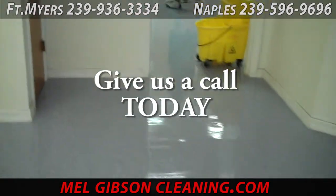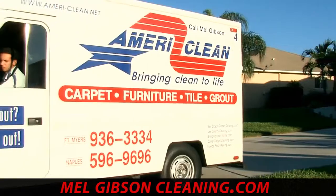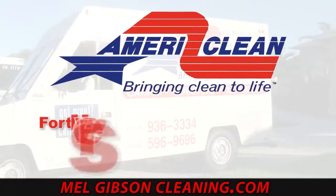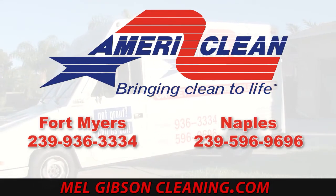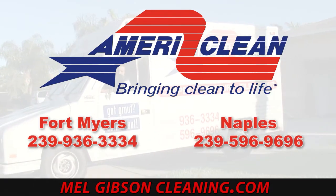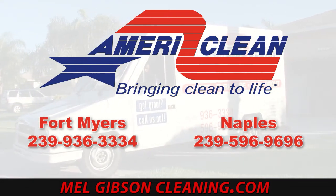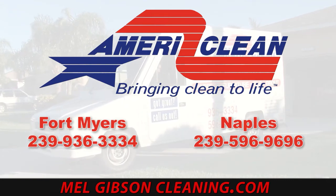AmeriClean provides this service on over 100 million square feet of flooring each month. Call us today in Fort Myers at 239-936-3334 or in Naples at 239-596-9696, or find us online at MelGibsonCleaning.com. You can view this and all of our other cleaning videos at cleaningvideos.net.